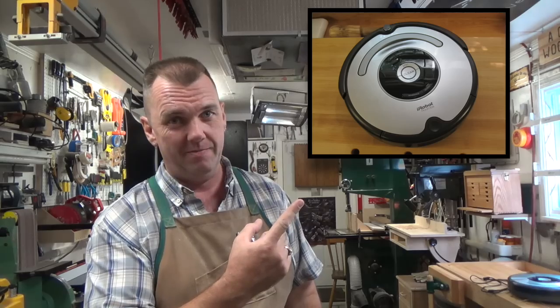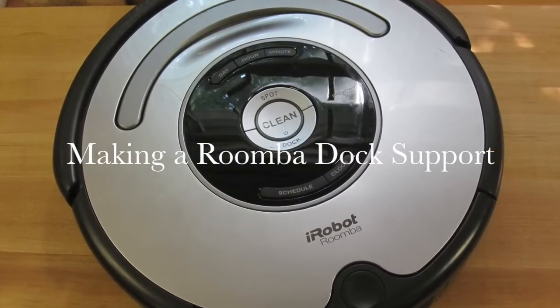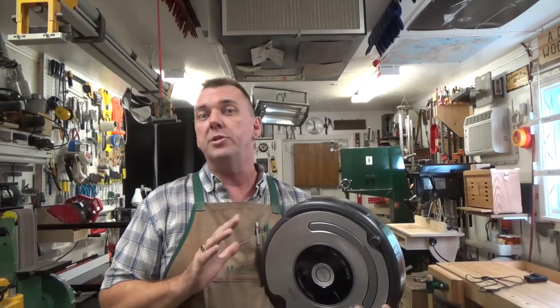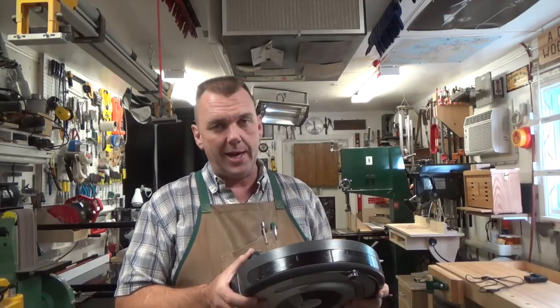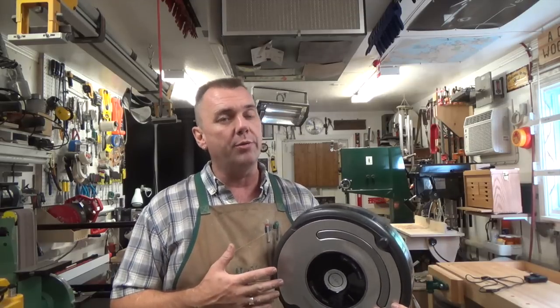Hey there guys, welcome back. This week's show relates to this guy — well, this might be one of the most bizarre projects I'm going to put on the show, but I've said it before and I'll say it again: if my show helps just one person, then it was worth doing.